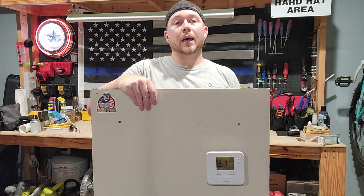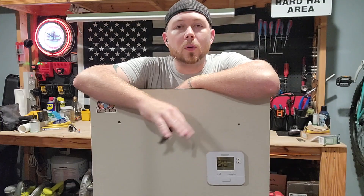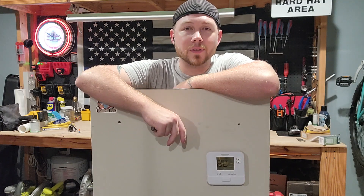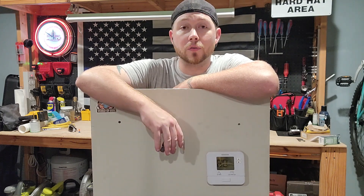What's going on everyone? It's Corbin with World of HVAC and today I'm going to show you how to bypass a thermostat. There are multiple reasons to bypass a thermostat — whether it's broken and you're waiting on a new one and you just need to get the AC or heat to turn on, or you're locked out of it for whatever reason — then this is the video for you.